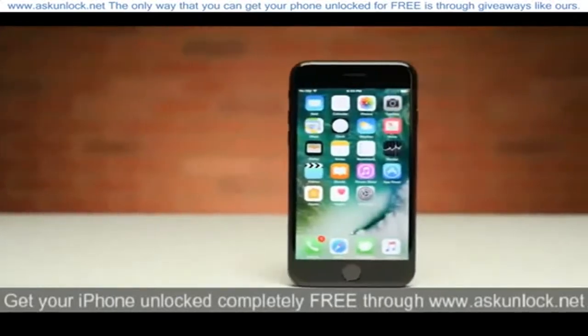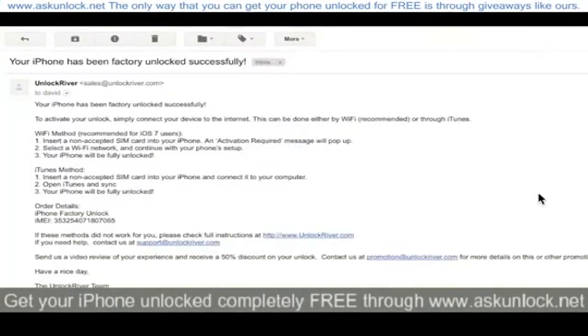The next step is to get the unique unlock code that your phone needs from an unlocking service, and soon enough you'll get an email that looks something like this, telling you that your iPhone 7 has been unlocked.